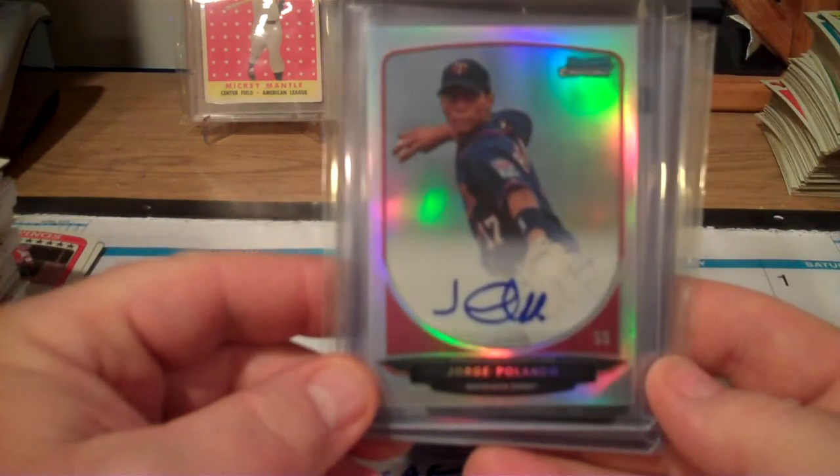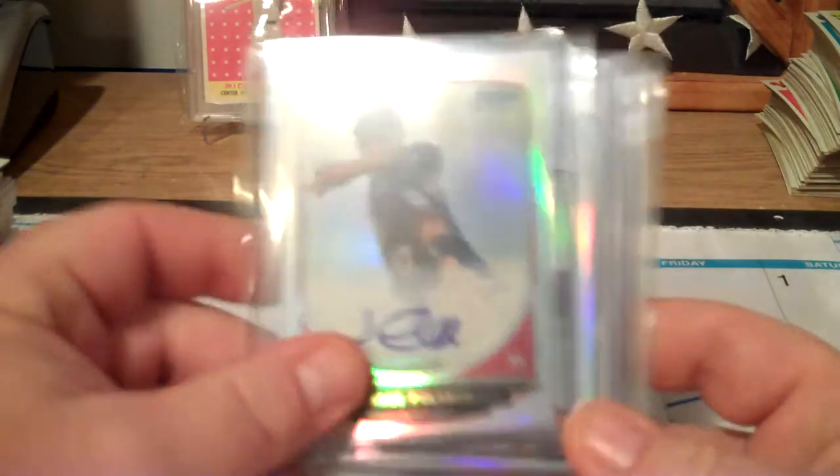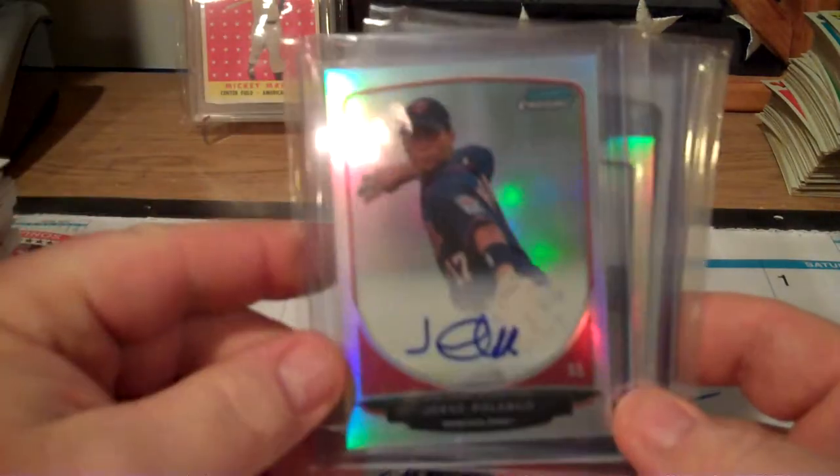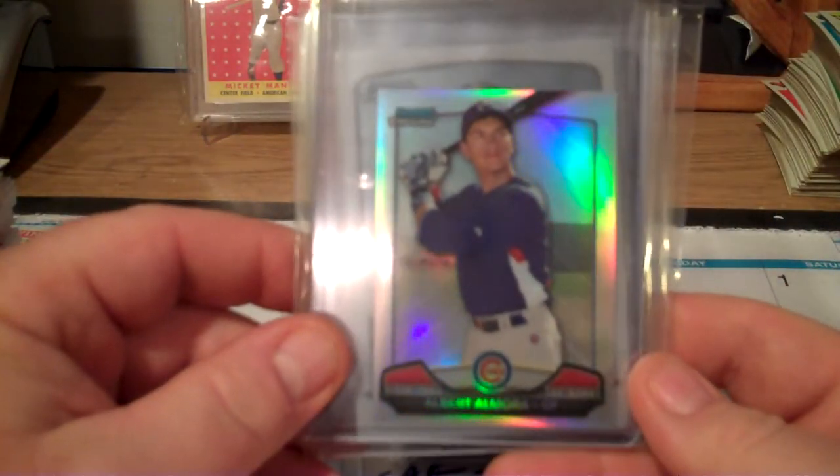Jorge Polanco of the Minnesota Twins - refractor autograph numbered to 500. That was one of my autographs. Alberto Almora of the Cubs.